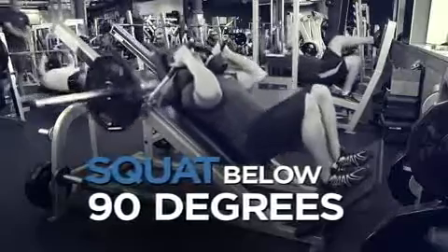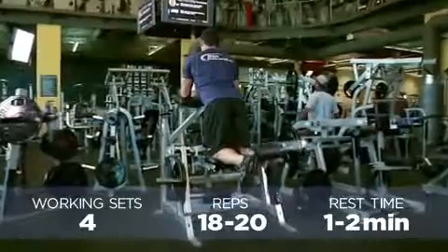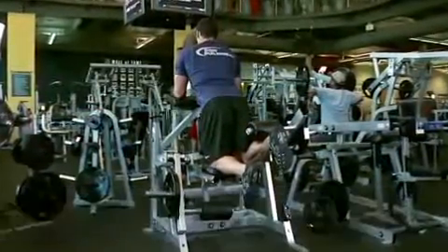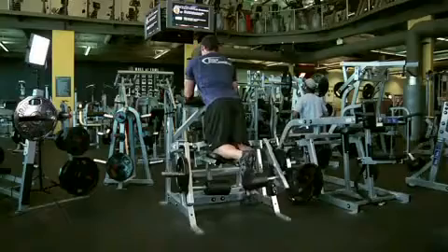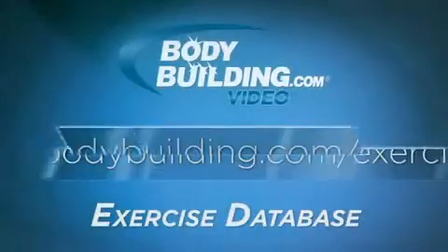Try to complete deep squats by going just a little bit lower than 90 degrees. Once you're done with the hack squat, go straight into the standing hamstring curl for your super set. With this movement, it's important to keep your hips rotated inward towards the machine — if your hips are rotated too far back, you'll be incorporating your glutes as well, taking away from your hamstrings, which you don't want to do.